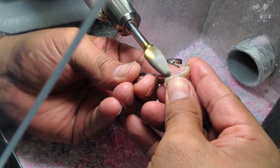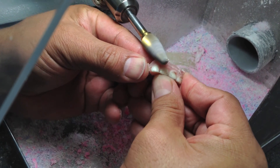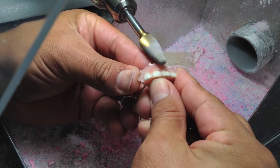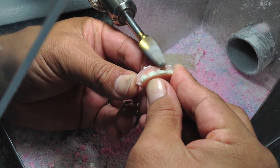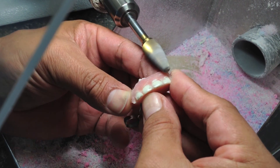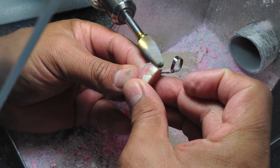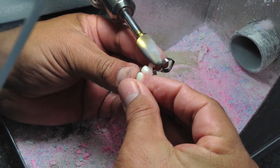The next few videos are just going to show him using successively smaller and smaller burrs, starting with this lathe burr and ending with a little tiny round burr, just whittling down the flanges to where we think will be comfortable, but still have enough acrylic to look natural and to support the teeth.